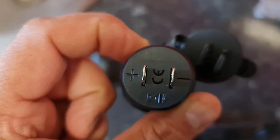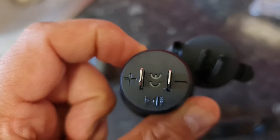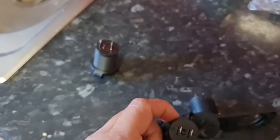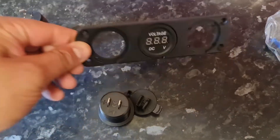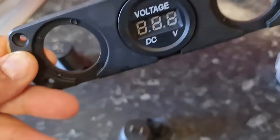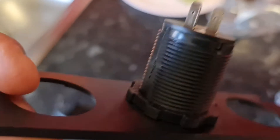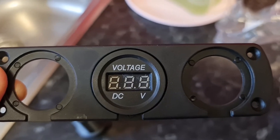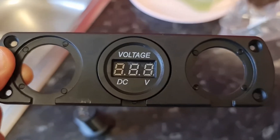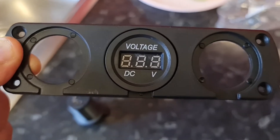You can see the positive and the negative — I'll show you how to wire that up in a second. What you first need to do is put the dial in, and on the back you can see the fasteners — you screw that in and then line it up to where you want it so they're basically secured and won't move around. I'll put the other two in and we'll go from there.